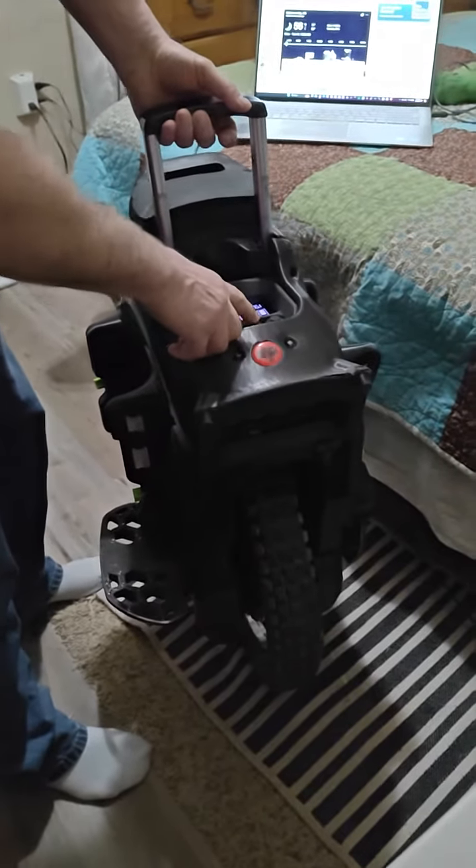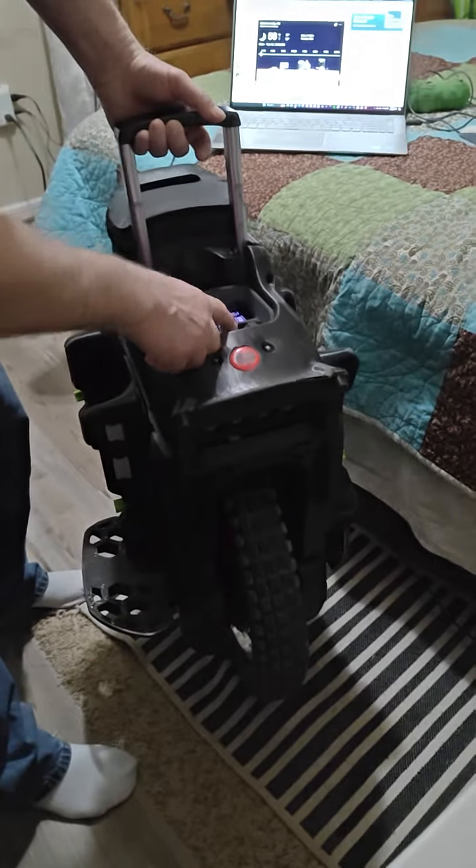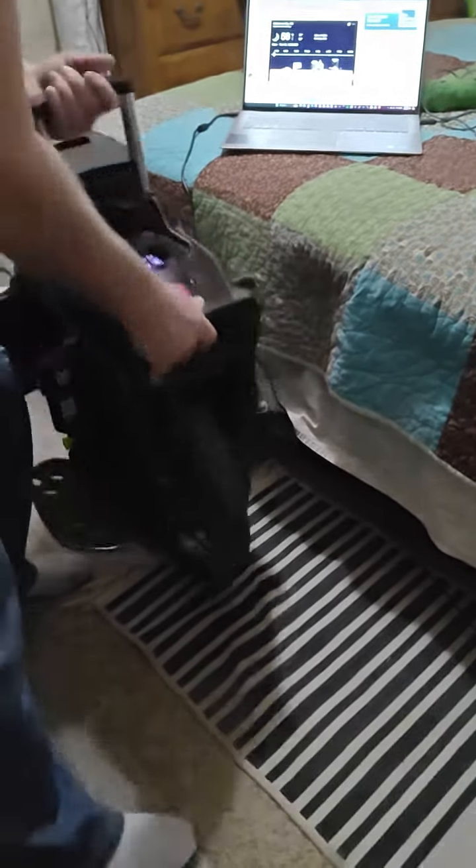Oops. See, the headlight works — nope, headlight's not working either. So you can see it's not balancing.